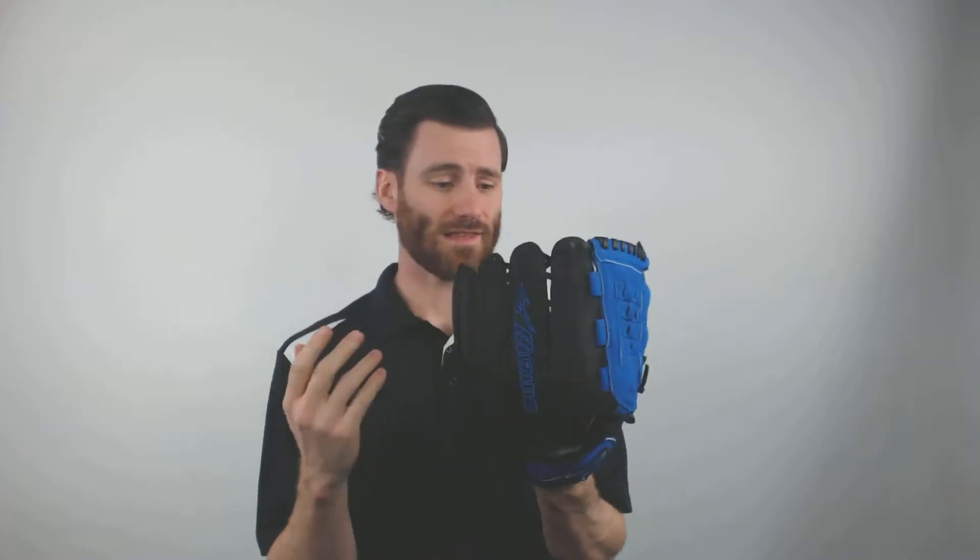So if you were to get this glove and you were playing on a team that's going to have these colors, this mitt would fit great.